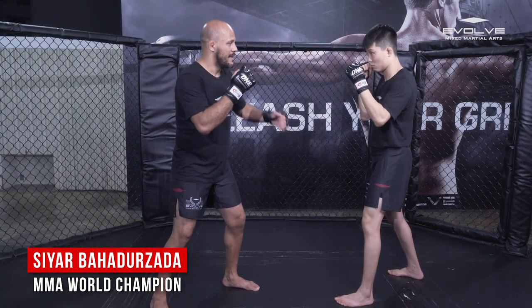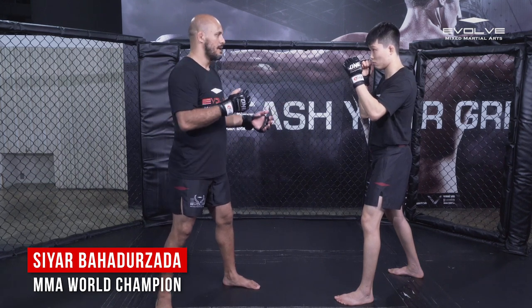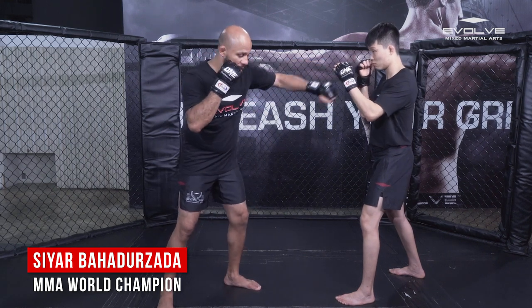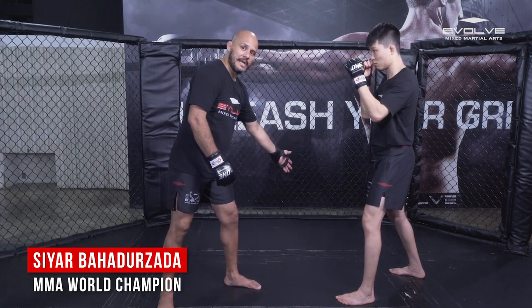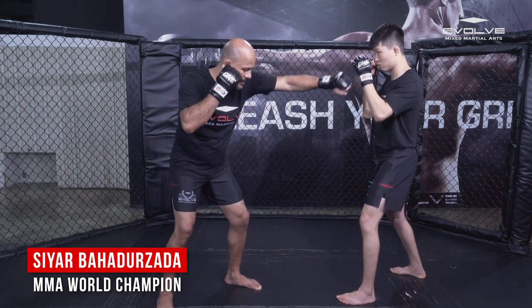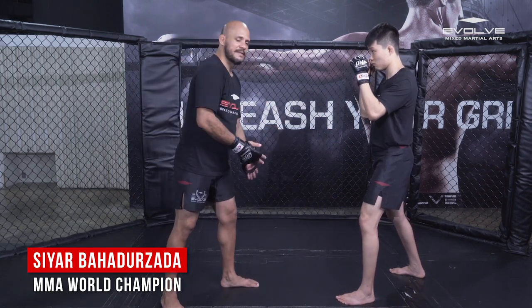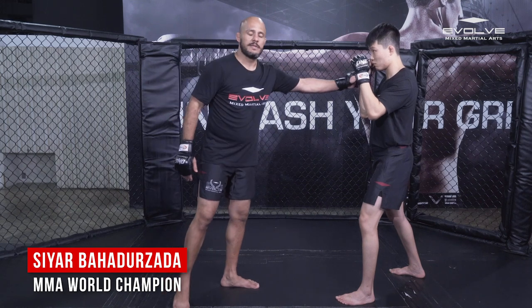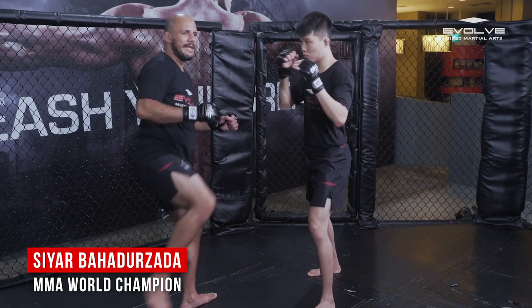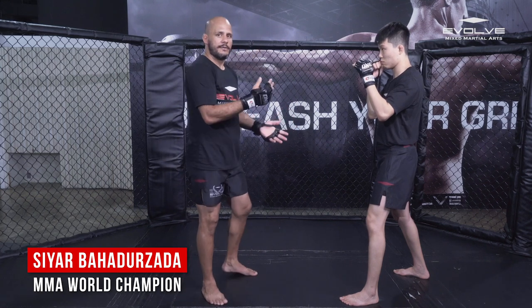The right way to throw a leg kick is to first throw either a jab or a left hook. Personally I like the left hook, but a jab works too. I throw a long left hook, then step out of his line and throw the leg kick. As I throw the leg kick I step out of his line — I'm safe from his right cross. I throw the left hook, step out, leg kick, and return to my position with hands up.